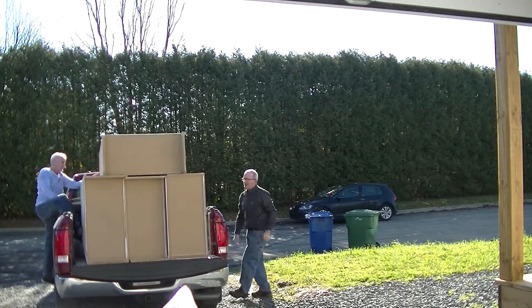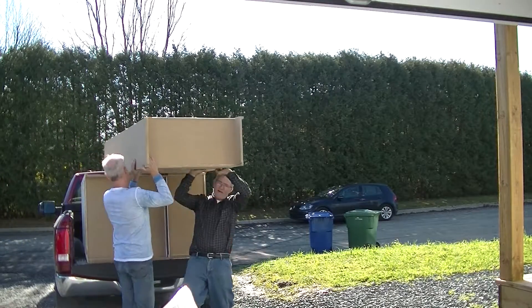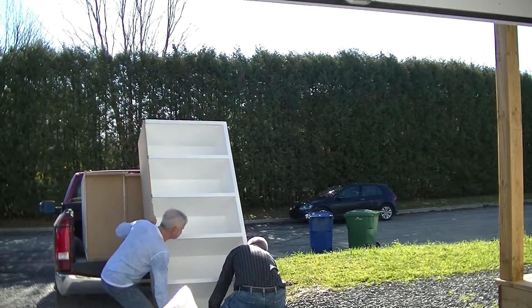After a two-hour drive we're getting at the house. Now it's time to unload the truck, and let me tell you those are heavy — so thank you, my cousin.